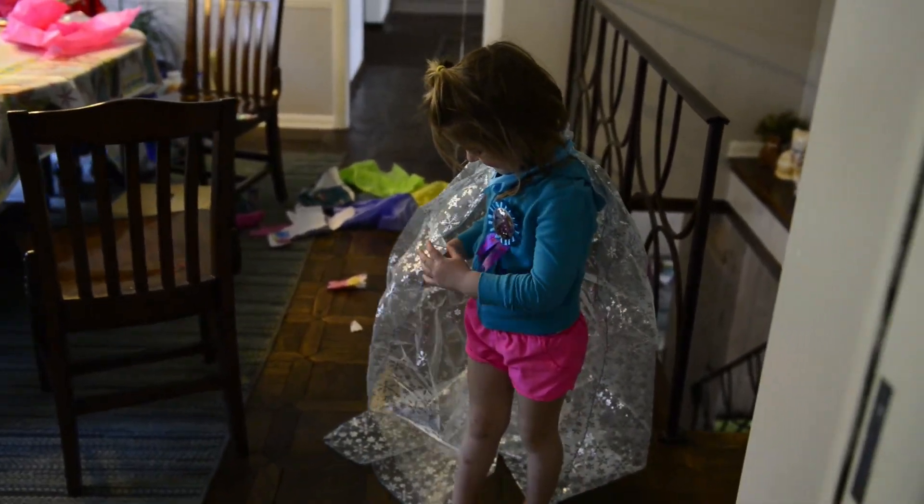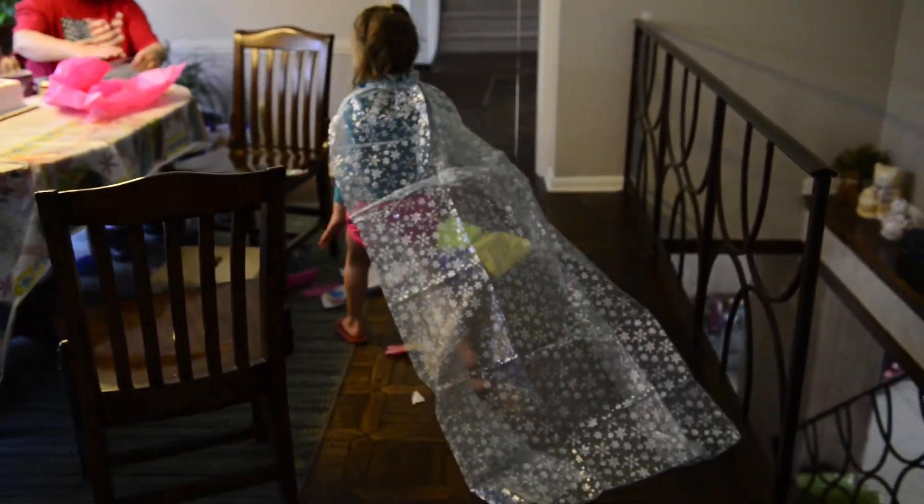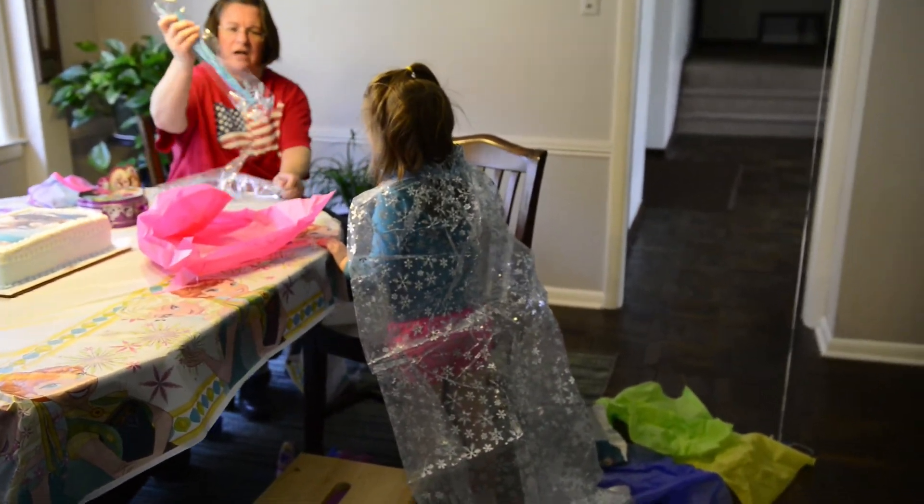Wow, look at that! Oh wait, here — put this on too. You have to hold up your wand — it comes with a wand too! Look at the bracelet!